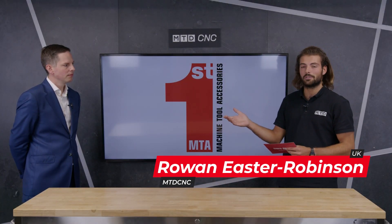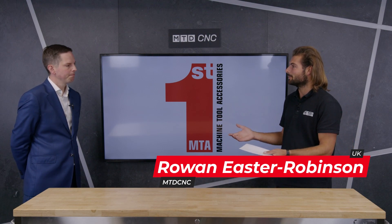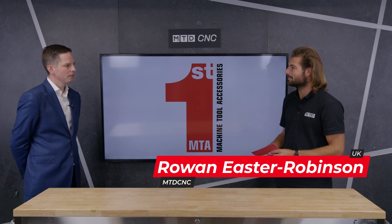Welcome to the MTD Technical Corner. I'm here with Marcus Hamlin, technical sales manager at First MTA. We're here to discuss the Kitagawa range of rotary tables. Thanks for coming to the show.